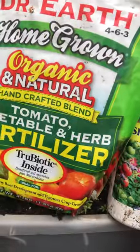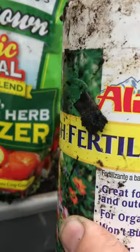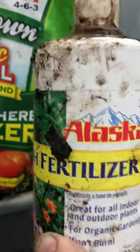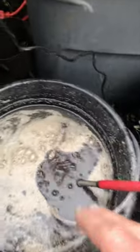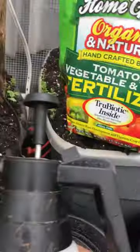It takes one cup per gallon, so this is three gallons — I put three cups. Then I put about six tablespoons of the fish fertilizer in there, then take some of this black gold compost and put it in there.